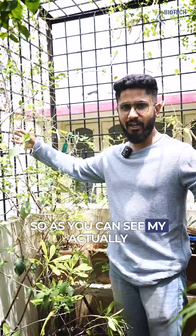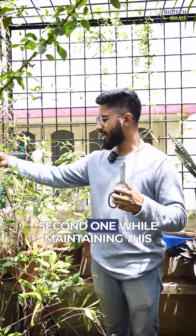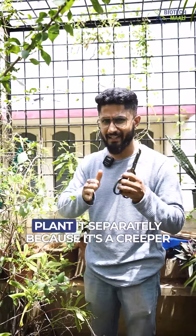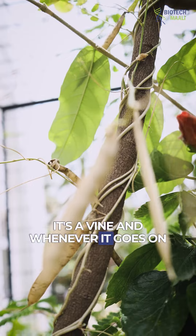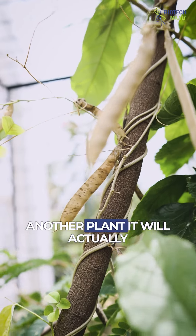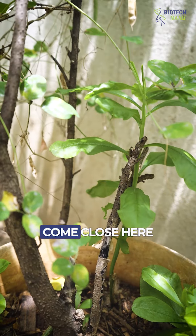As you can see, my one balcony is completely filled with Shankapushpi. Make sure you plant it separately because it's a creeper, it's a vine, and whenever it goes on another plant it will actually kill that plant.